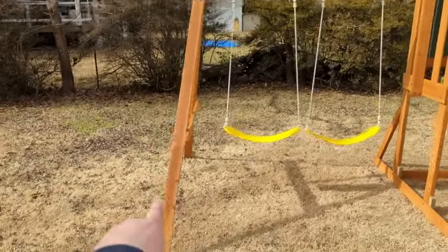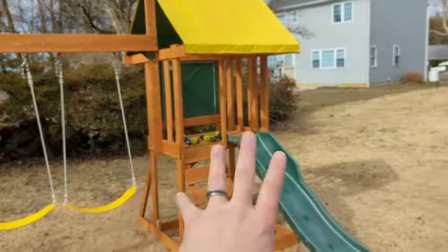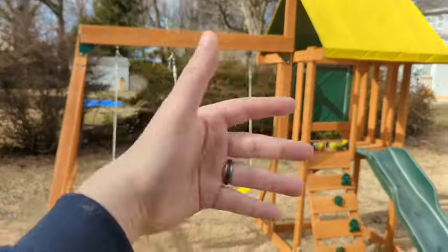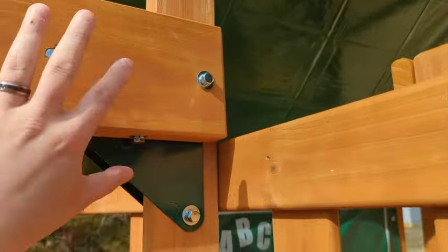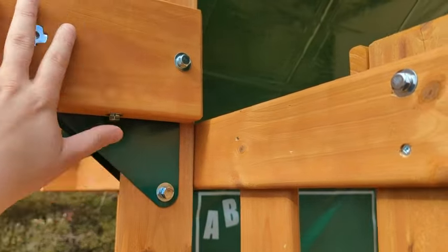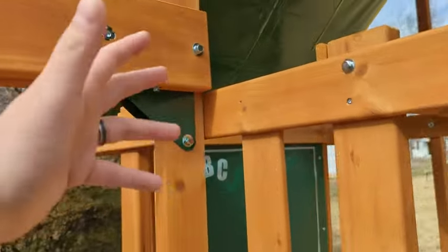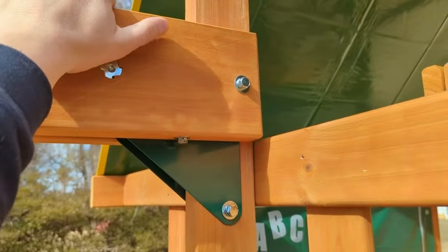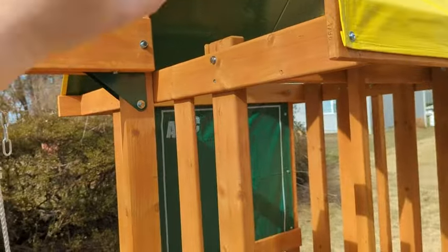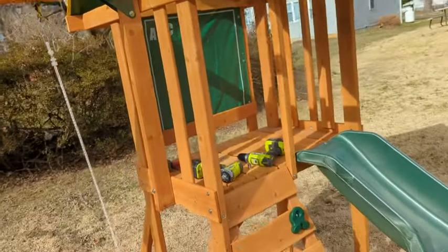Basically how the construction goes: you construct the L-section for the swings and set that aside while you build the fort, and at the end the two halves just meet right over here. I was able to do this by myself, but if I had a second person helping me line up the holes — because it is a little bit over my head — it would have made life easier. I would also recommend a step ladder. I'm six feet tall and I still had to get a ladder for the top, because you have to screw things in at the top to anchor the tarp.